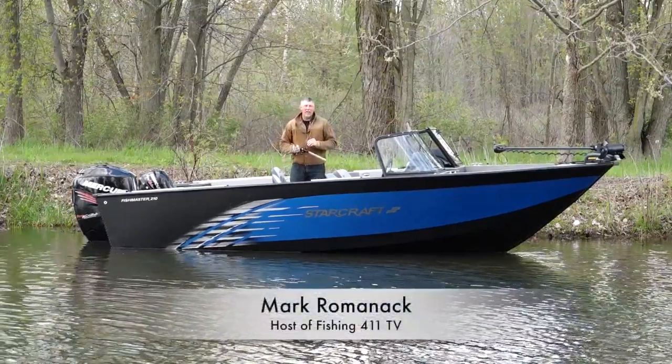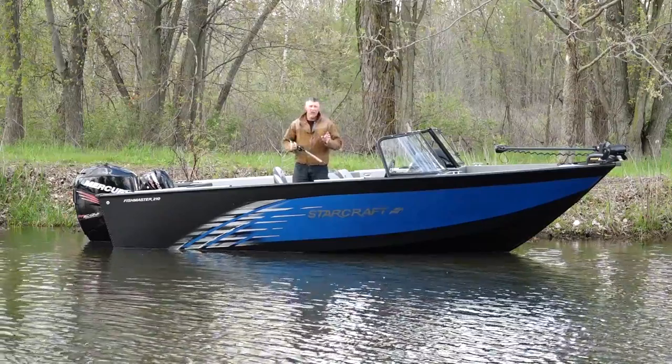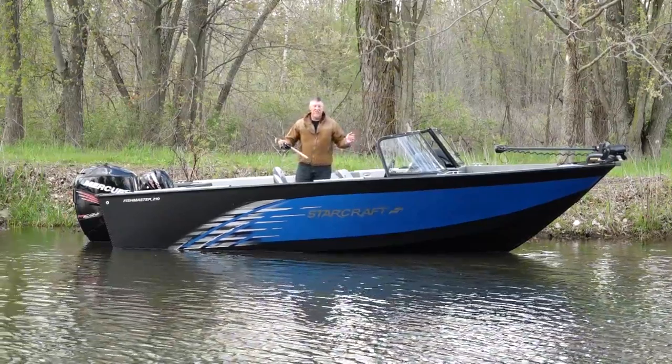Hey, my name is Mark Romanak, and we're going to do a test ride video on the 210 Fishmaster by StarCraft. This is StarCraft's largest big water boat, and as you can see, it's a lot of fishing machine.